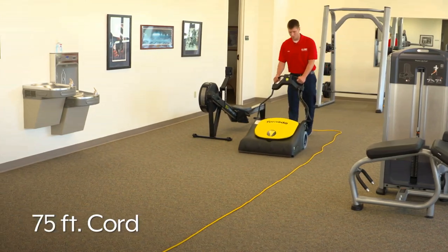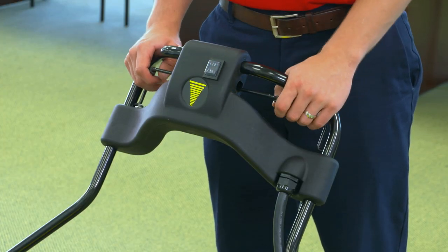Simply plug in the 75-foot cord, push the start button on the handle, and squeeze the brush start triggers.